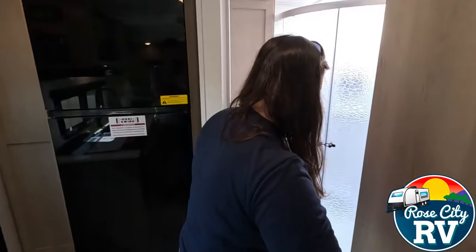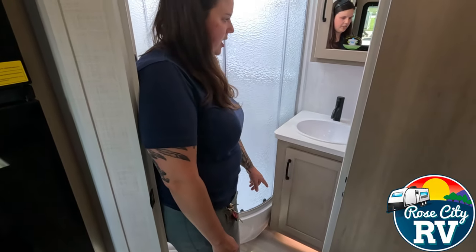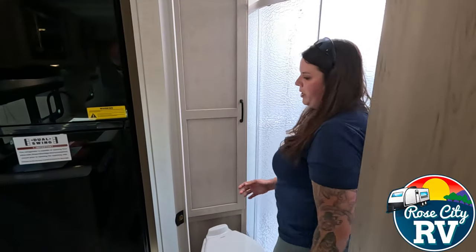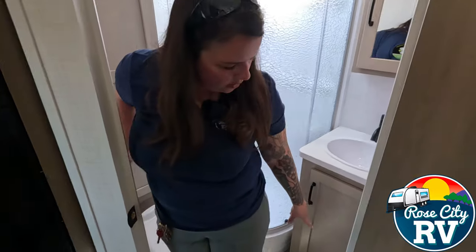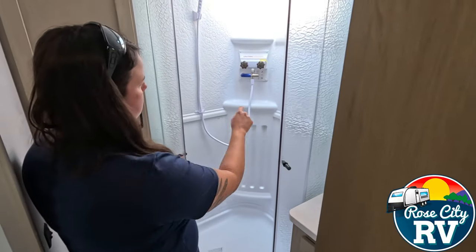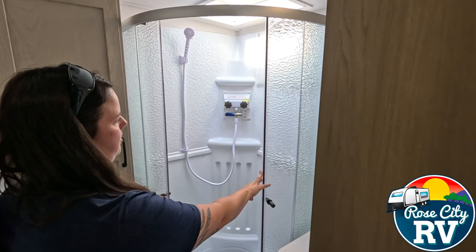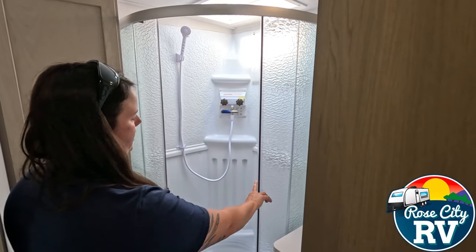Moving into the bathroom here, we have a nice illumination light underneath of the vanity. We have our GFI outlet located in here. This being a smaller coach, there's only one. We have two light switches — one for the main light and one for the illumination light underneath. And then this shower has the awesome shower miser feature, which is basically to recycle and save water.